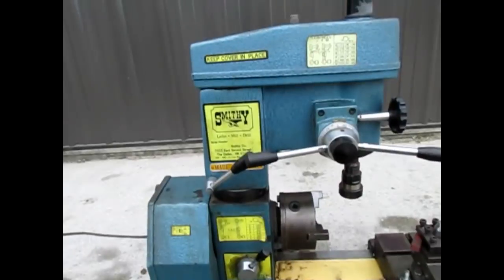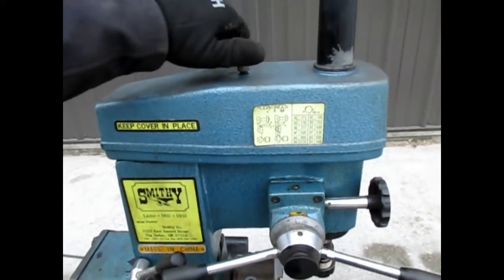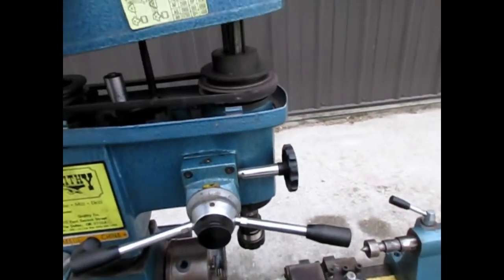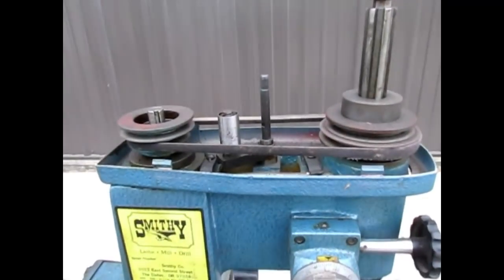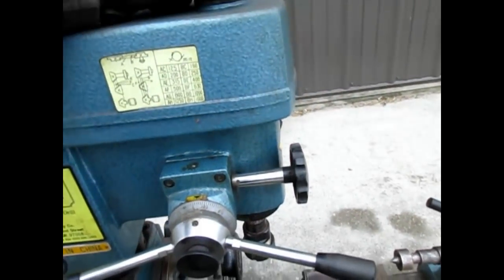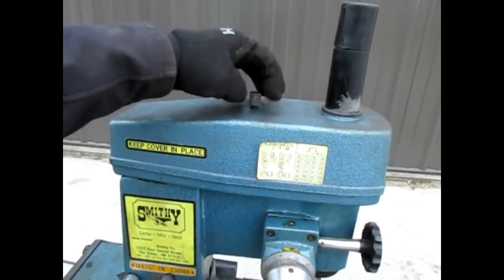The drill press also has multiple speed pulleys for different speeds, as you can see there. Very easy to change them if needed.